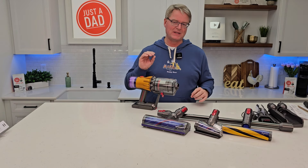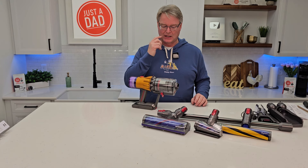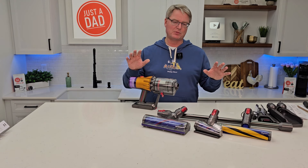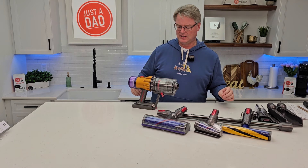There's the filter when you need to replace or clean it — very simple. Got a mode switch right here. Big power button that turns it on and off.